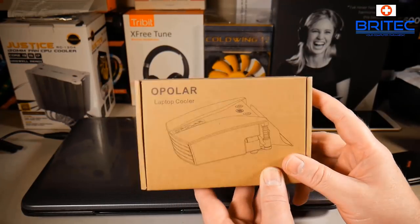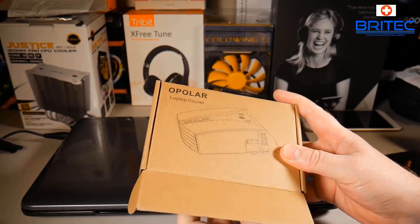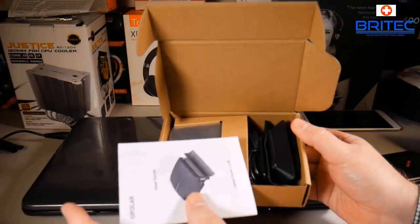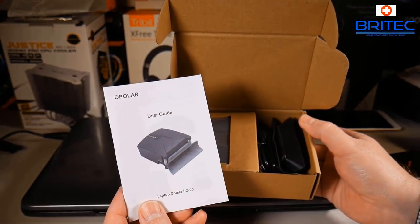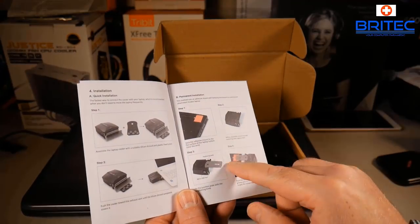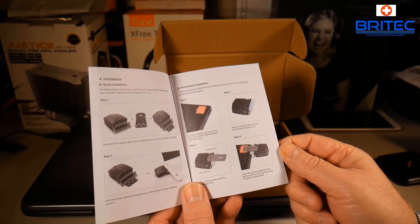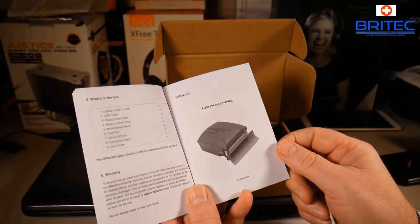This Opla laptop cooler can keep the laptop in a nice safe zone, and I'll show you how it works. Inside the box you get a user manual to help you set up the cooler. It's pretty straightforward - there is no need to strip the laptop down or anything like that. It fits on the outside of your exhaust fan. The manual has color pictures and English text, making it very simple and easy to do.